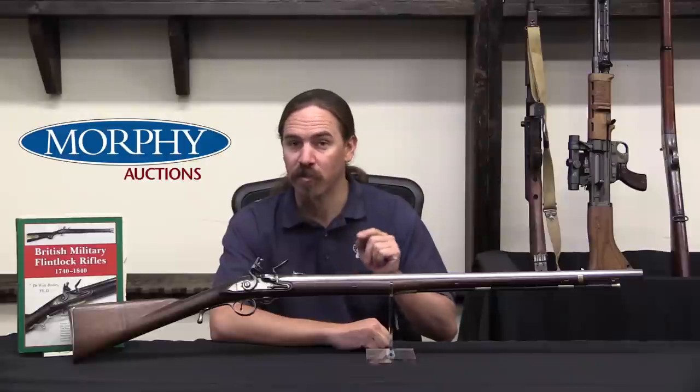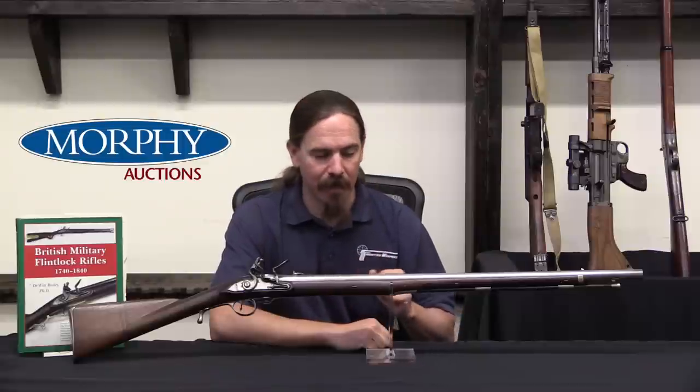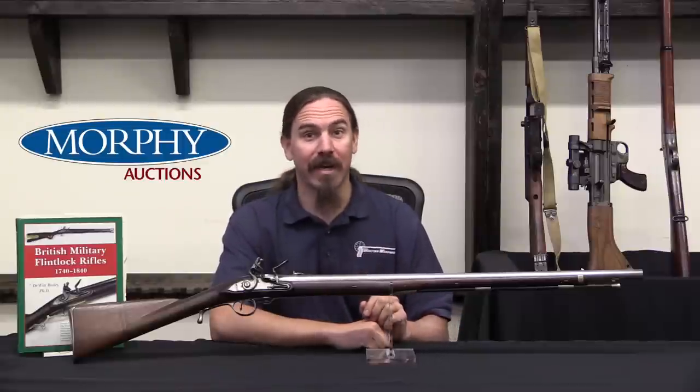This is one of the first two prototype Ferguson rifles manufactured for British military consideration by one of the best British gunsmiths of the time, a guy oddly named Durs Egg.